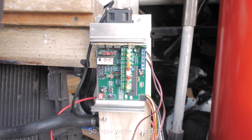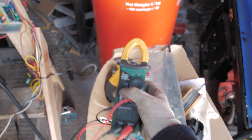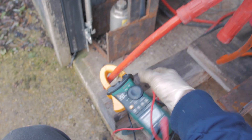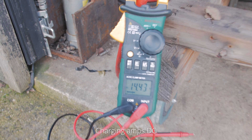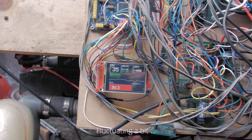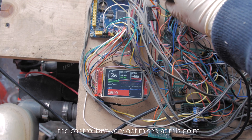And now we charge it — the alternators are charging the battery bank.